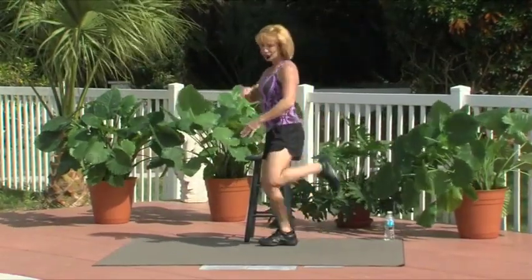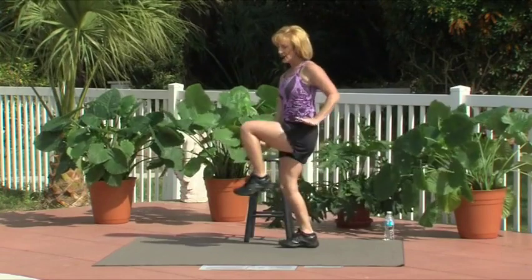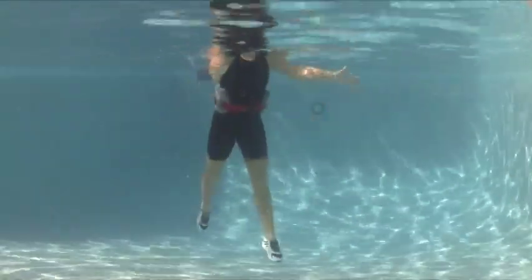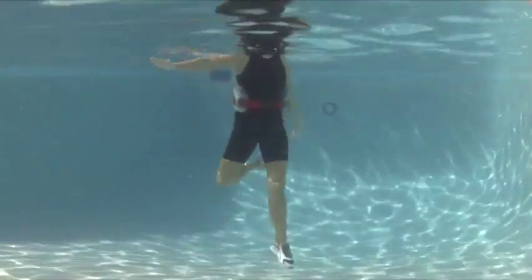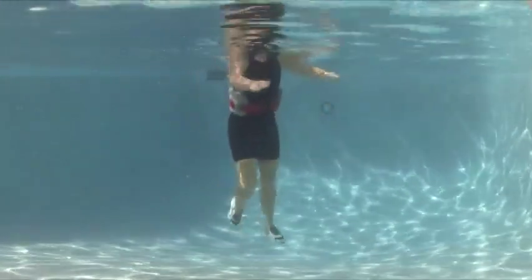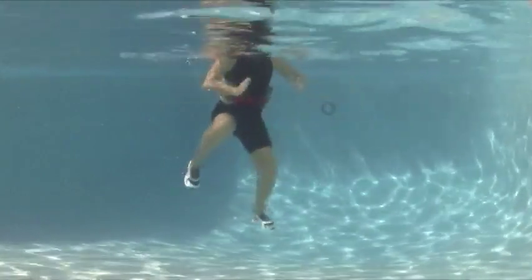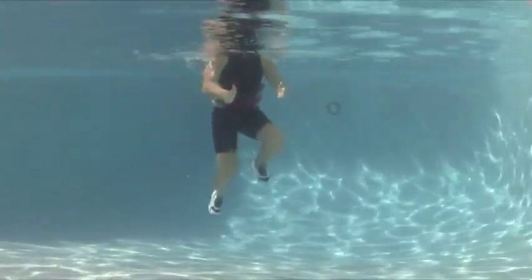Four, three — show me that seahorse. Front, back, front, and kick. One more. Karate kicks: to the front, to the corner, to the side, to the back.